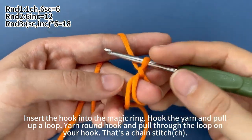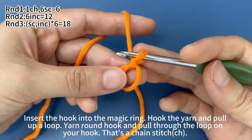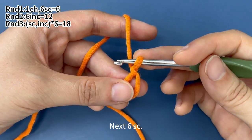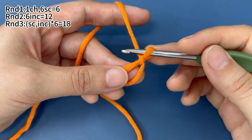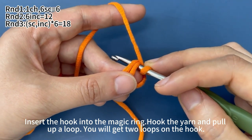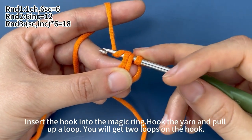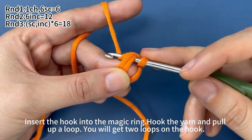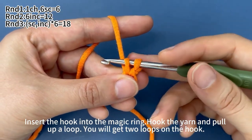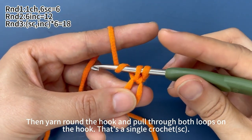Next, we work six single crochets. Insert hook into the magic ring. Hook the yarn and pull up a loop through the ring. Now there are two loops on the hook. Yarn around hook, pull the yarn through both loops on hook.